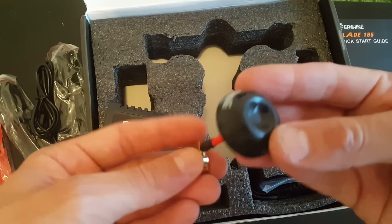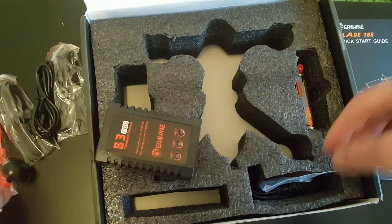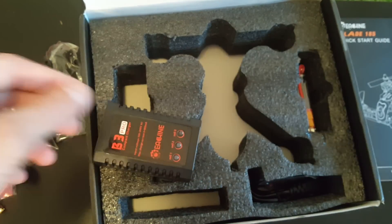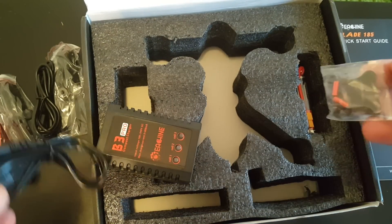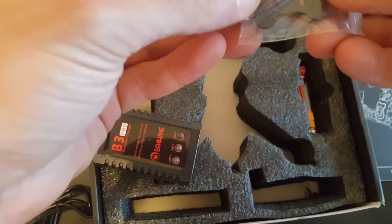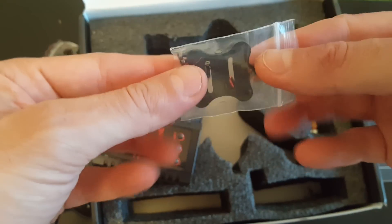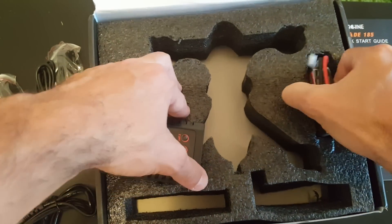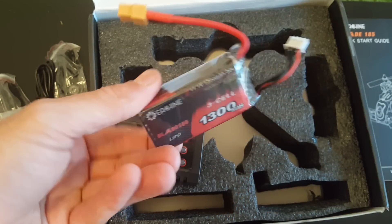We are getting an SMA male antenna, right-hand polarized. We are also getting a camera mount with 3D dampeners, an AC cable for the charger, a mount for the transmitter, a radio transmitter, and a 3-cell 1300mAh 30C battery.